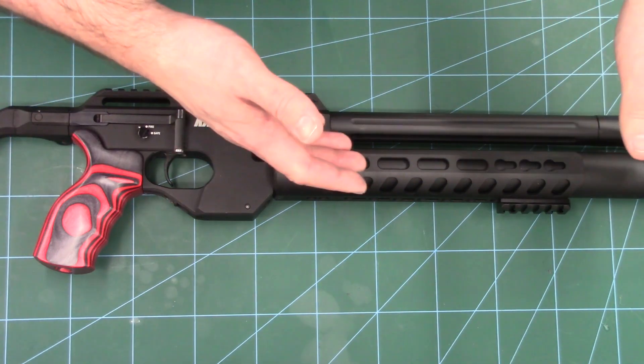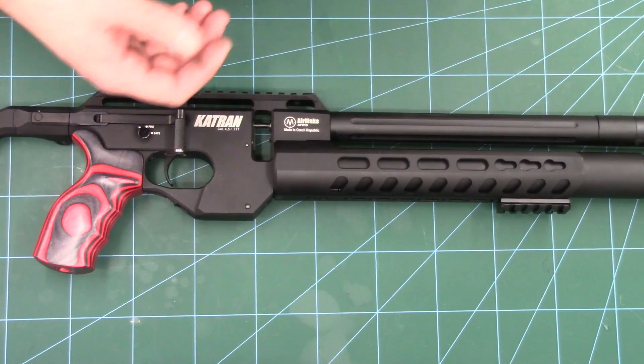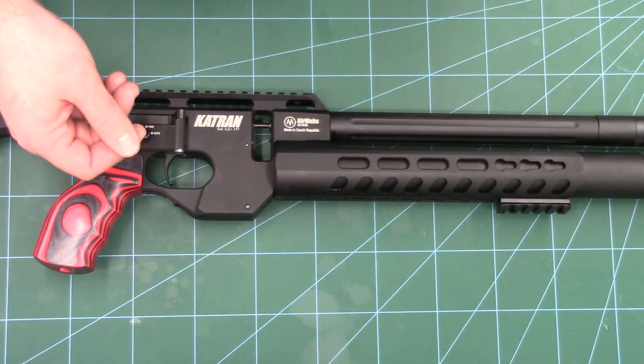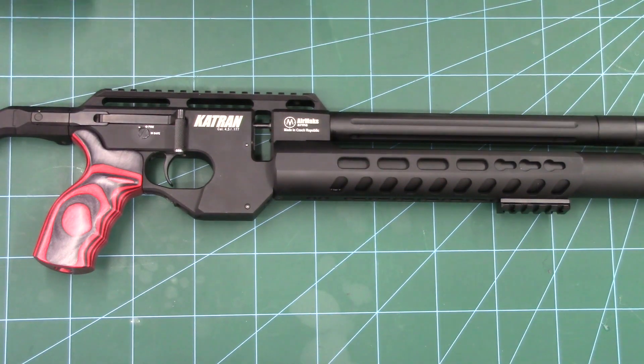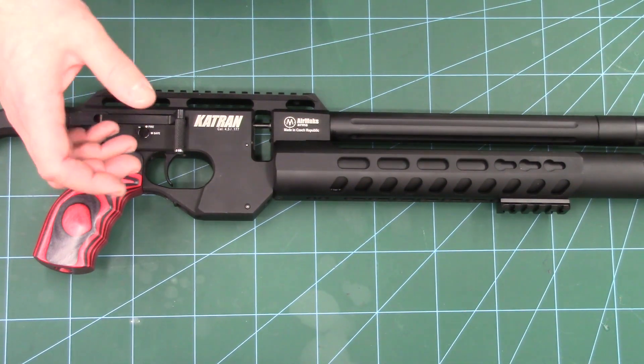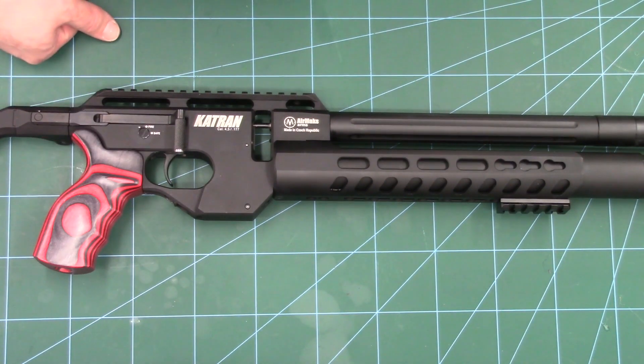When you consider this rifle only has a 165cc air cylinder and a very short barrel, that isn't terrible, but we always want to squeeze a few extra shots out of it so we can go longer between fills. With a bit of playing around and experimentation, we've managed to bump that shot count up to around the 130 shot mark from the same 250 bar fill.